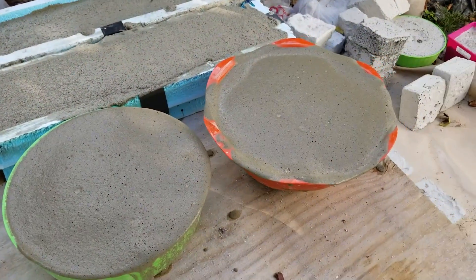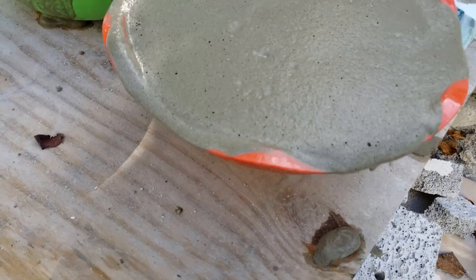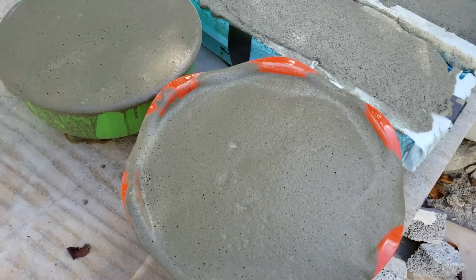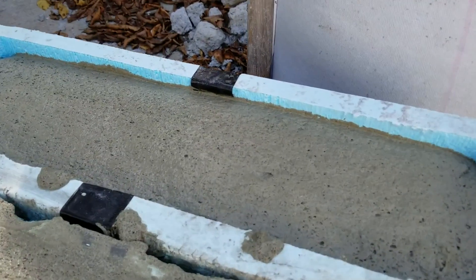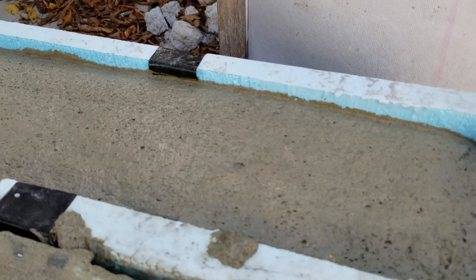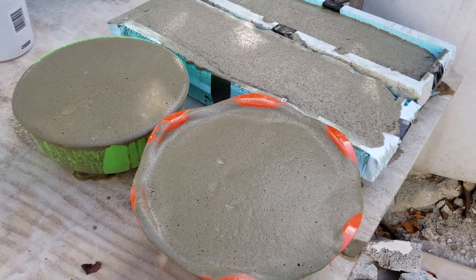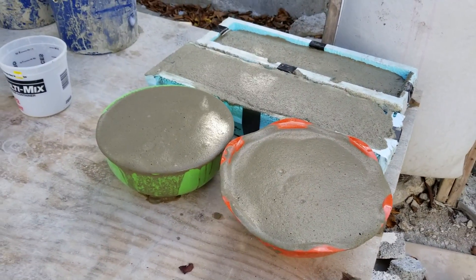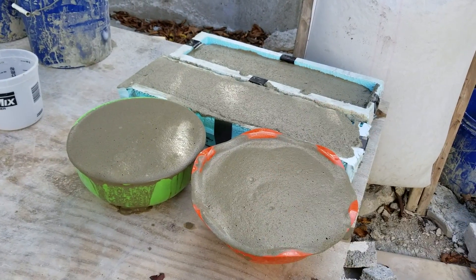So this is freshly made aircrete. We'll see if there's much collapsing with the Dorne versus the Drexel. Remember this one wasn't full to the top, so we know where that is. We know where this one is. Okay, so anyway, that's how you make aircrete using Dorne and Drexel foaming agent.